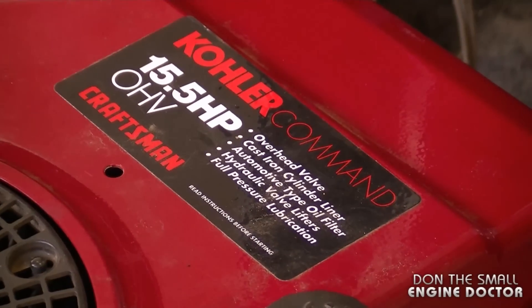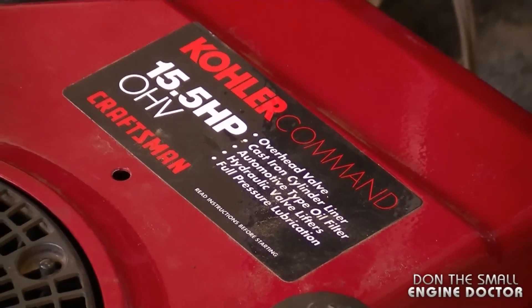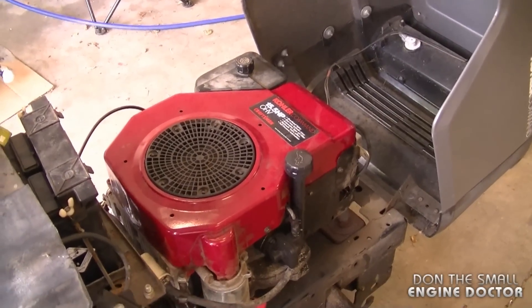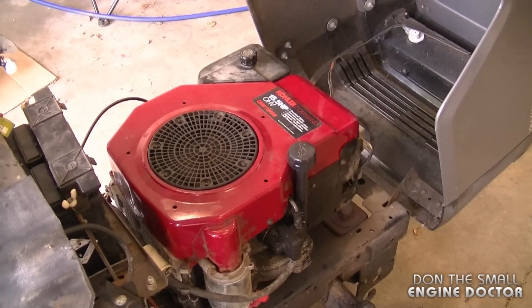Hi guys and welcome back to my channel. Today I'll be showing you how to replace the ignition module on a lawn tractor with a Kohler Command engine. What I'll be working on today is a Kohler Command 15.5 horsepower engine. The same procedure will apply to many other Kohler engines in regards to replacing the ignition module.